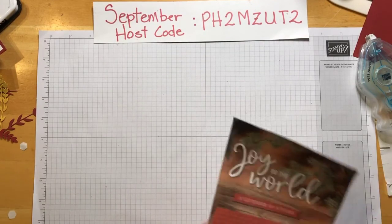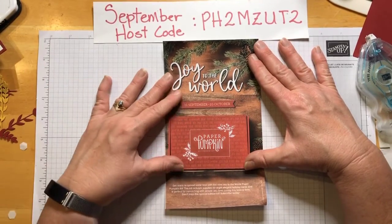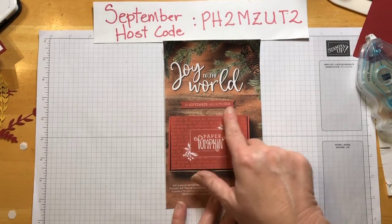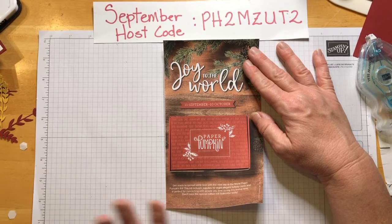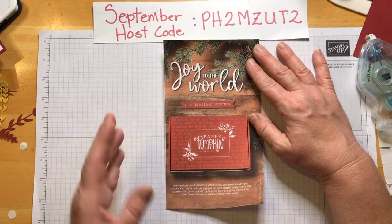The next thing I want to talk about is Paper Pumpkin. I'm somewhat new to Stampin' Up and I haven't been a demonstrator very long, but I've been enjoying Paper Pumpkin. If you order between September 11th through October 10th, you can get the Christmas one. It's a subscription, but you can pause, skip, or cancel anytime. The 'Joy to the World' kit makes eight elegant holiday cards — I think I'm going to order two. It's going to be beautiful, I'm so excited.